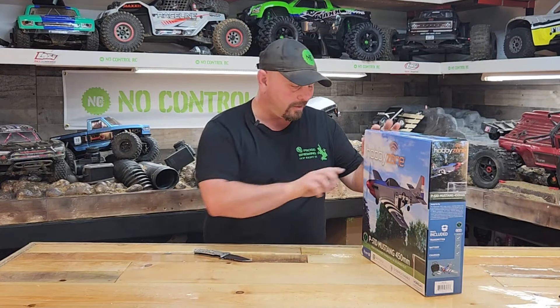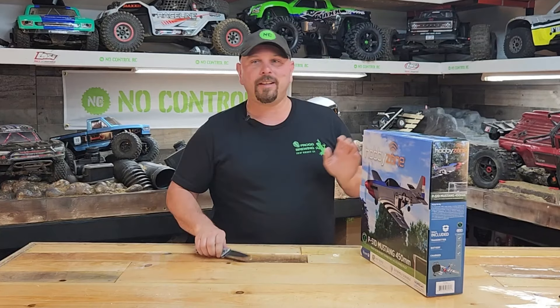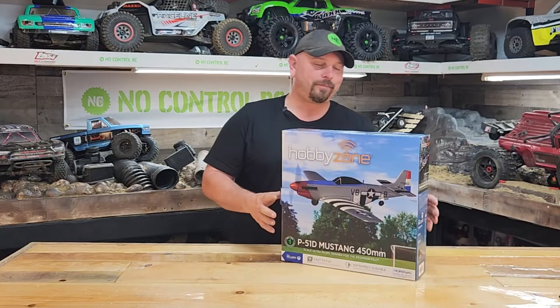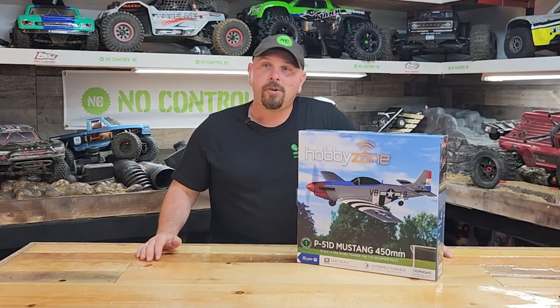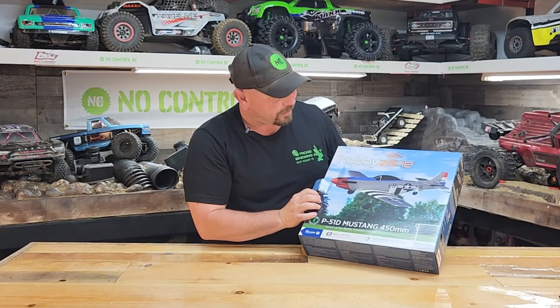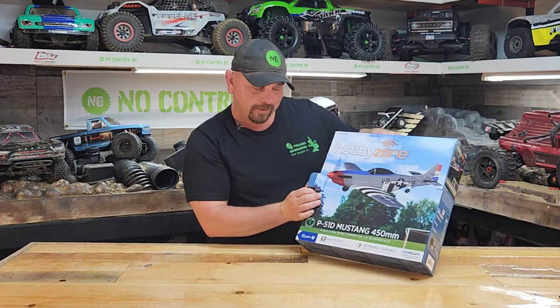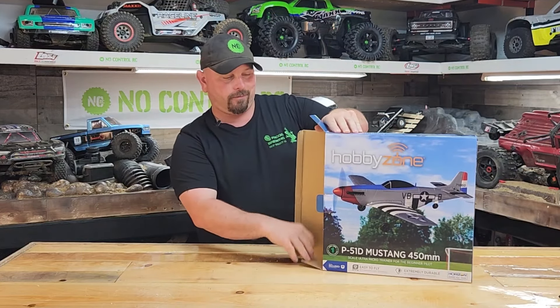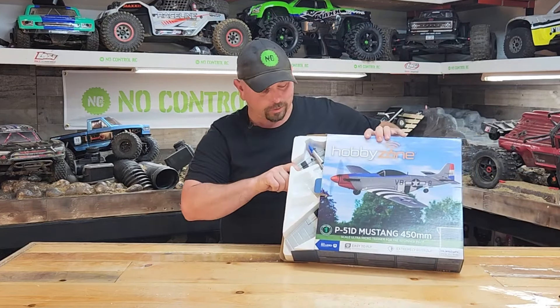It's $99. It doesn't have tape on it. I don't even need my knife. It's a Mustang, right? Yeah, it's a Mustang. P-51. Let's get it out. Then I'll try to bullshit my way through whatever.